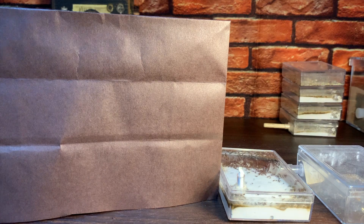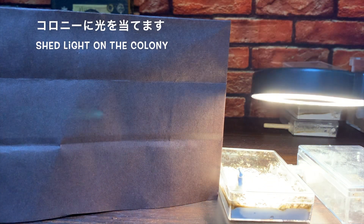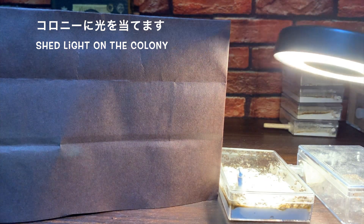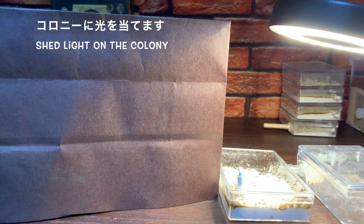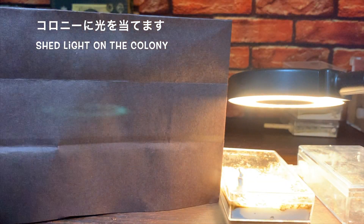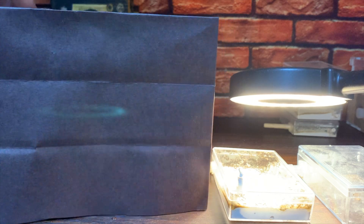あとはですね、アリが引っ越してくれるために、引っ越しを促すという作業になります。基本的にですね、明るい場所よりも暗い場所の方がアリは好むということで、新しい石膏巣の方だけ遮光をします。光を当てないようにして、それから元のケースの方には逆に光を当てて、明るい方よりも暗い方に移動してもらうように、引っ越しを促すという感じですね。それからですね、乾燥についても、湿度があるところよりも、ないところの方がアリは嫌がるので、今までのケースにはこれからは給水は行わずに、新しい石膏巣の方にだけ給水をするという感じで、引っ越しを促すという流れですね。